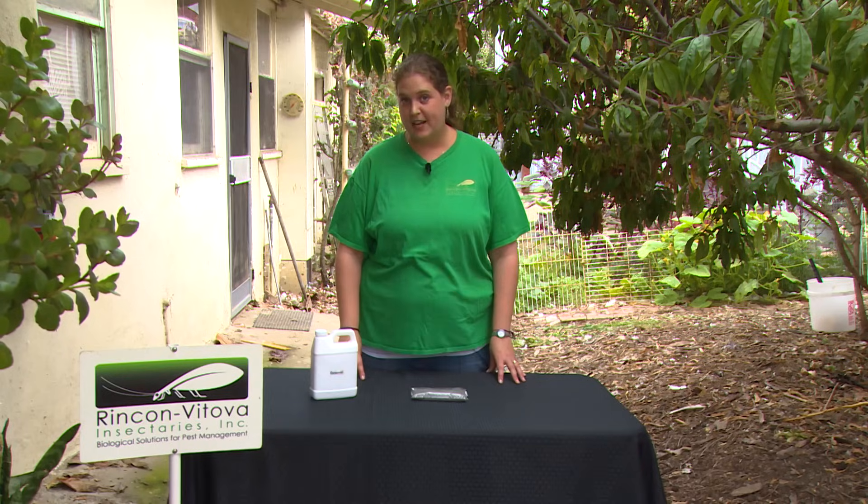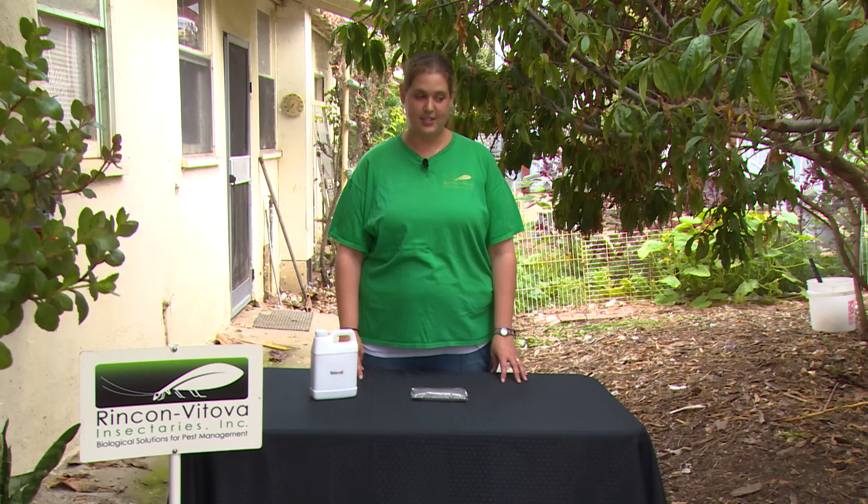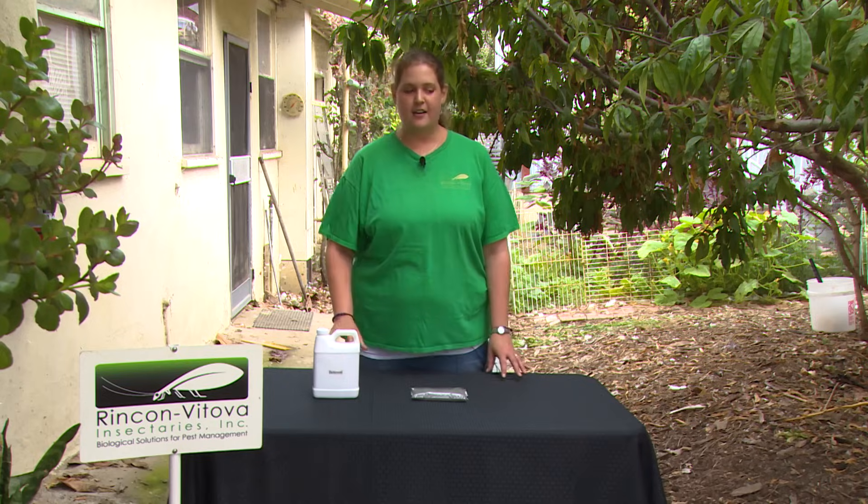Powdery mildew is a very serious issue in cannabis, but starting early with prevention techniques and applying strong microbials can help in a biological program. This is Casey O'Neill from Happy Day Farms. I get asked a lot: how do I identify powdery mildew? People want to know what it is, what it does, and how it affects the plants.